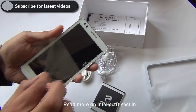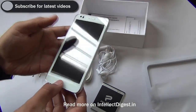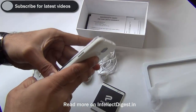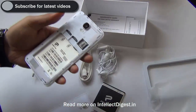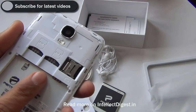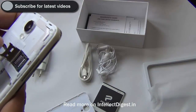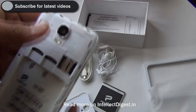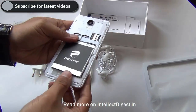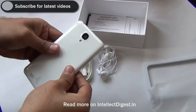Let's start with a hardware tour. The phone looks smart in white color with a silver lining running all around. When we open the flap we get access to the SIM card slots — there are 2 standard size SIM card slots and a micro SD card slot for expanding memory. It has 4 GB internal memory, which may seem less, so you can add a micro SD card of up to 32 GB capacity.